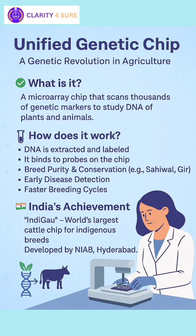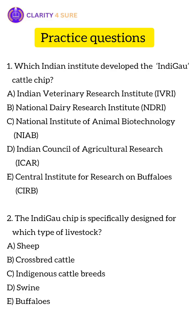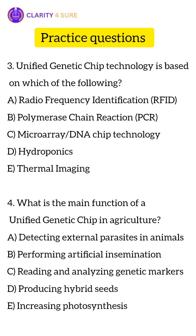Now let's look at some practice questions. Number 1, which Indian institute developed the IndiGao cattle chip? Number 2, the IndiGao chip is specifically designed for which type of livestock? Question number 3, unified genetic chip technology is based on which of the following? And, what is the main function of a unified genetic chip in agriculture? I hope you will be able to answer all of them — write the answers in the comment section.